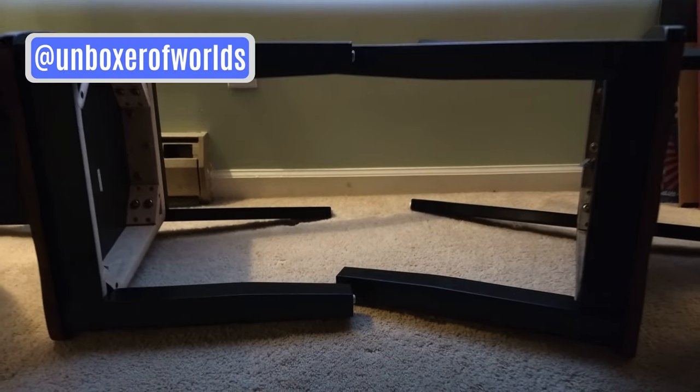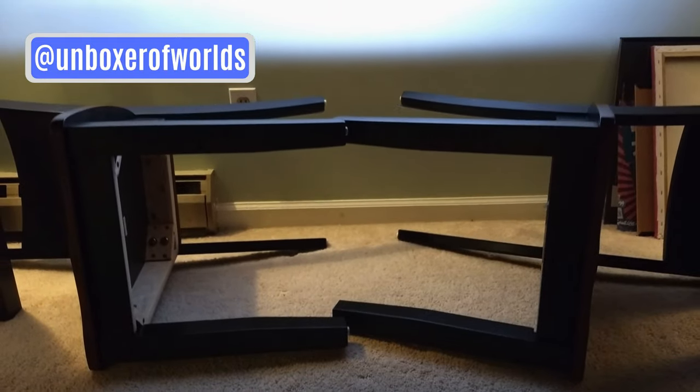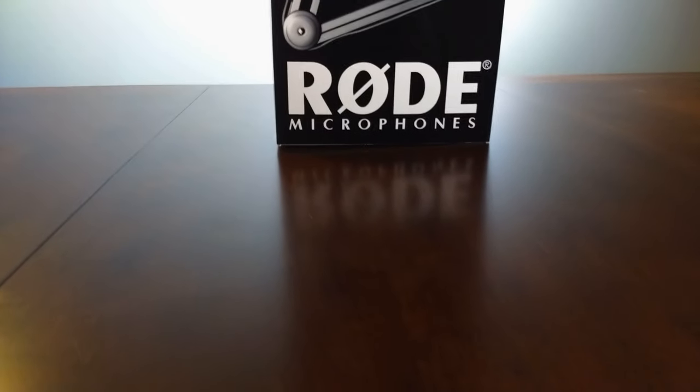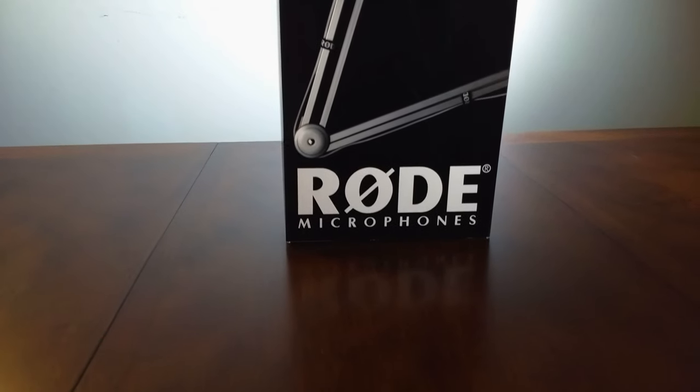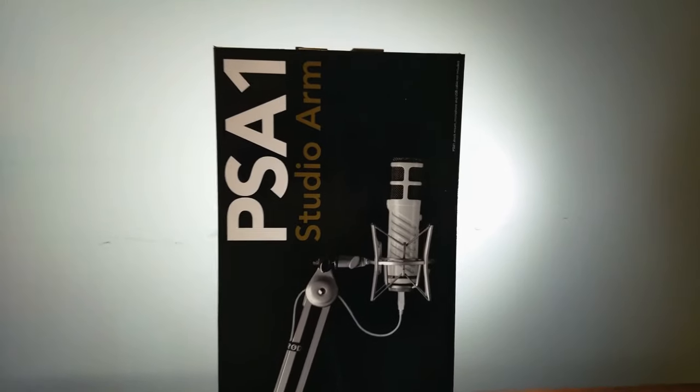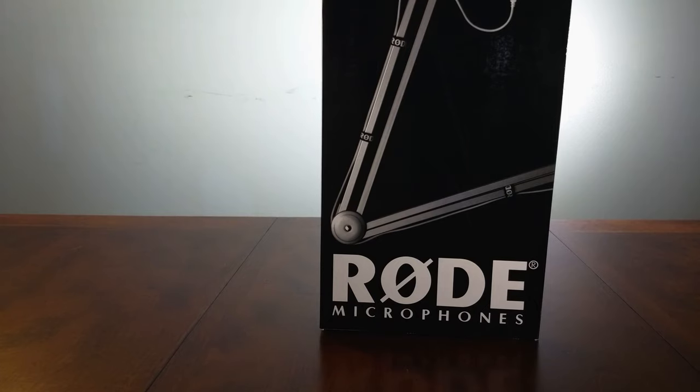When you want a strong, reliable boom arm to hold your ridiculously heavy microphone, what's the next thing you buy? How about the actual boom arm meant to hold that microphone in a box that looks like an obelisk meant to herald the end of time? This is the Rode PSA-1 Studio Arm. It's a mic stand, folks.